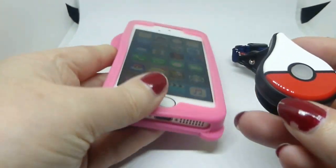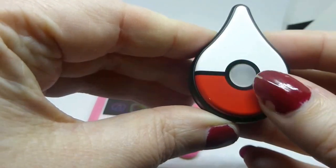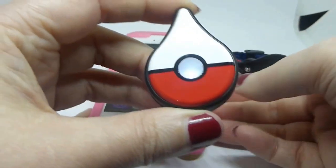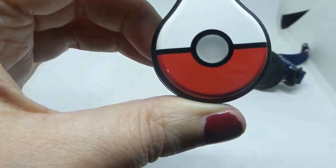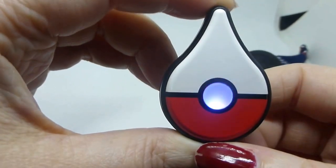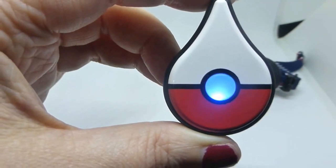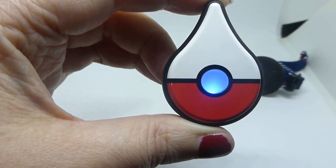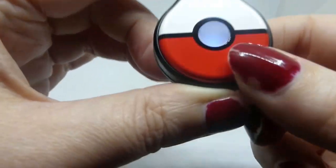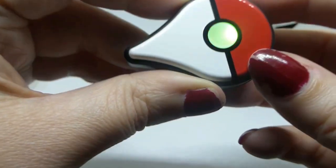I'm super excited, I think this is really good. I'm going to press it, but I haven't got any Pokeballs. Oh! It's flashing. What does that mean? Oh, I got one! I caught a Pokemon. I must have just got some Pokeballs from the Pokestop. I caught another one!